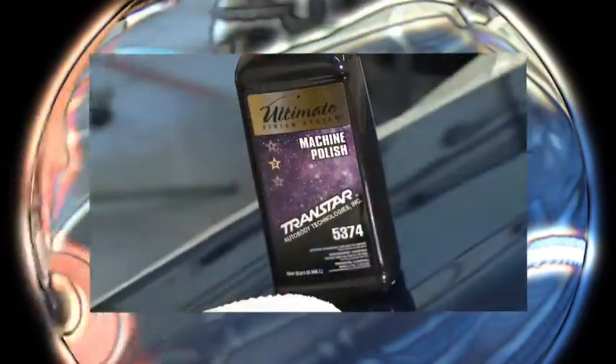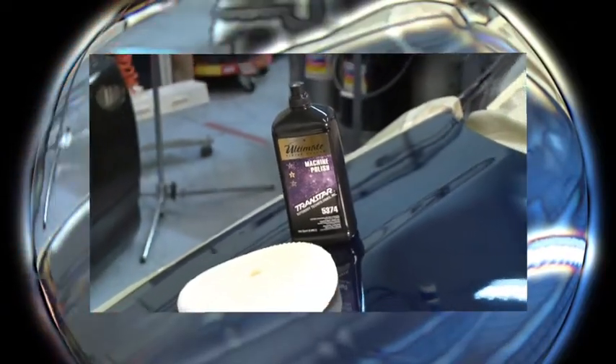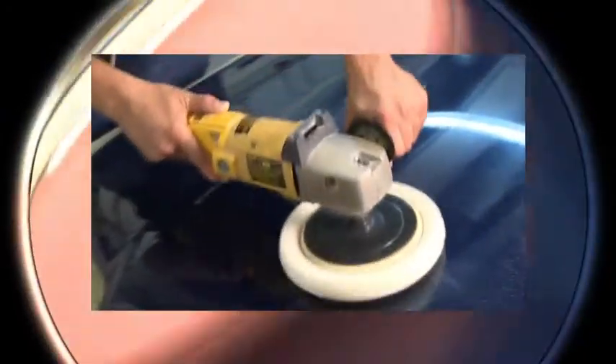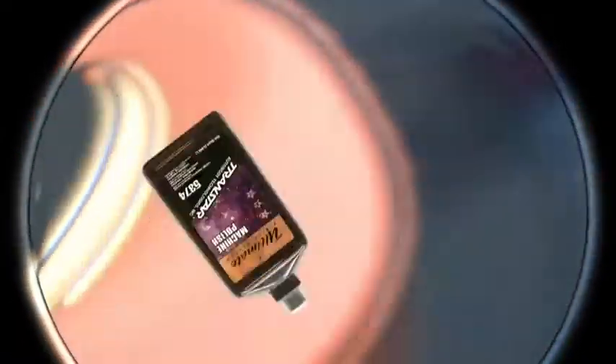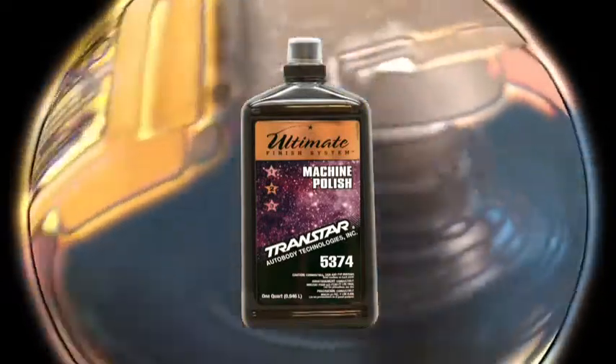Do not apply in direct sunlight or to a hot surface. The advanced technology in TransStar's Ultimate Finish System Machine Polish Part Number 5374 enables it to eliminate 2000 grit or finer imperfections and scratches while leaving a high gloss finish. Machine Polish Part Number 5374 is safe for use on all paints and is easy to clean.